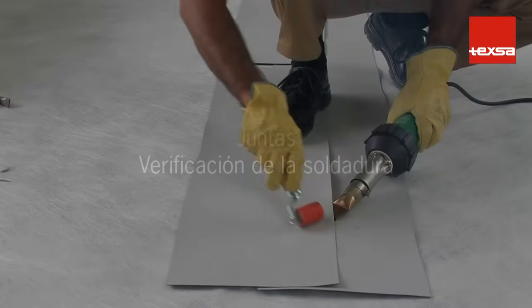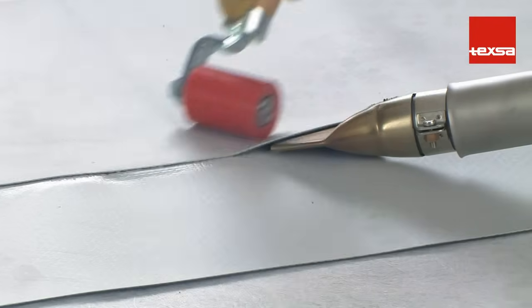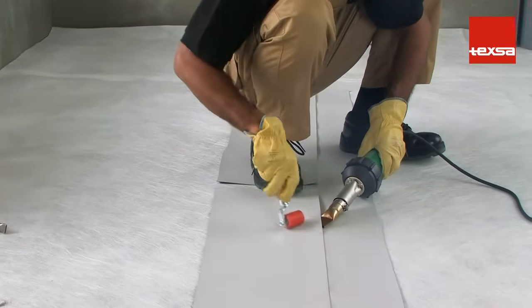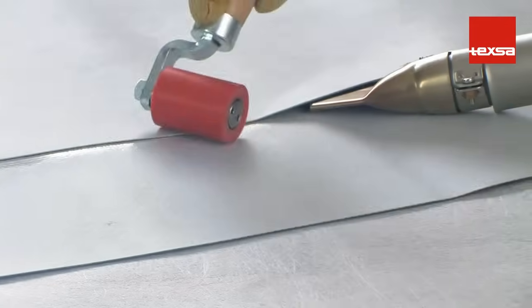Verifying the weld. Before starting to weld, perform a trial to make sure the selected temperature is correct. This can vary depending on environmental conditions, air flow, the nozzle used, and the speed of work.